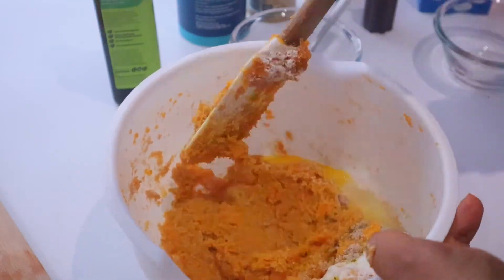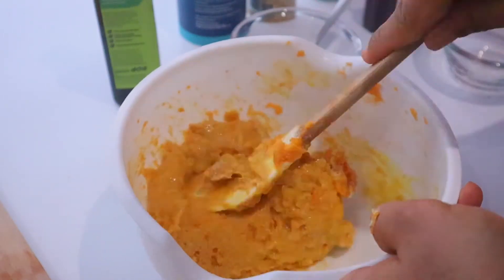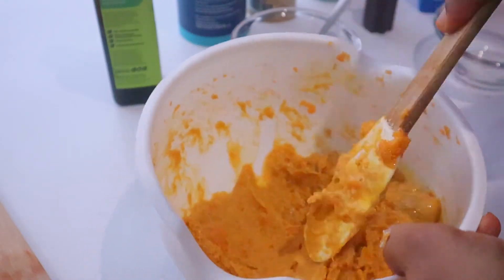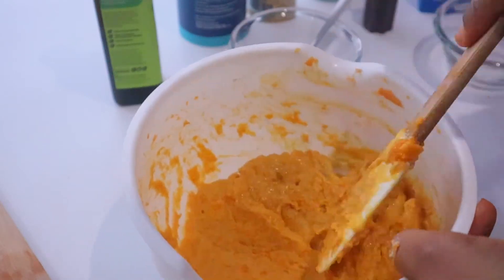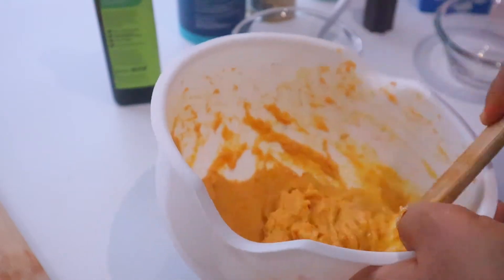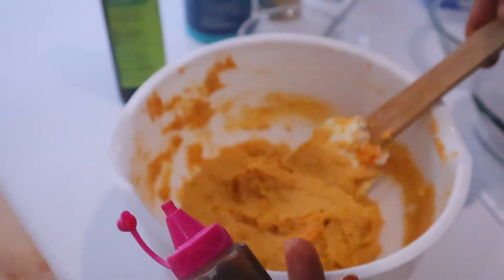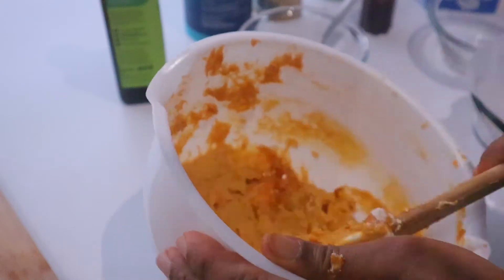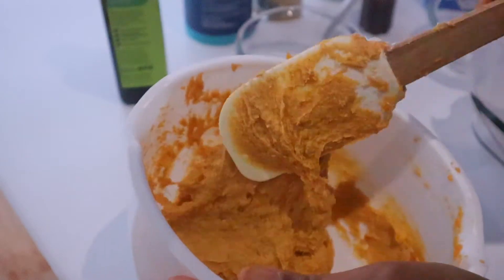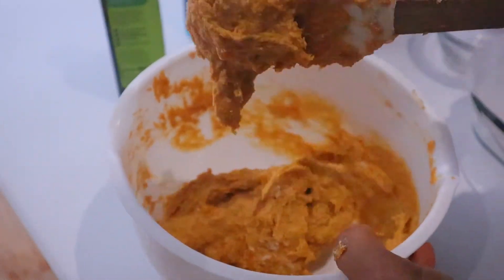Then we're going to stir it all together. That smells lovely already. I'm going to add a bit of the beet syrup into it — but you don't have to because it's already sweet. Maybe because of my kids I just use that to entice them, so I'll put about a teaspoon of beet syrup in it. But you really don't have to because this is already as sweet as it can get.